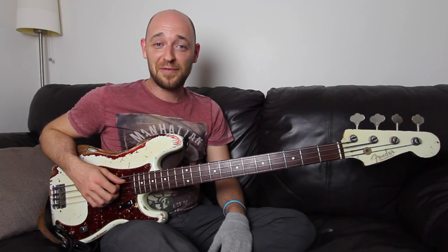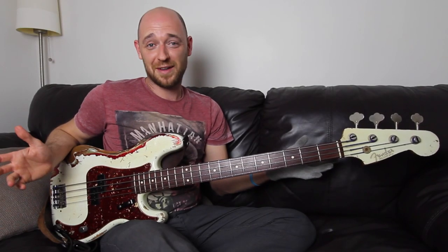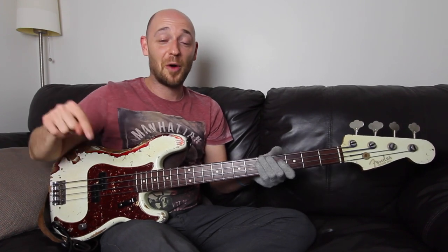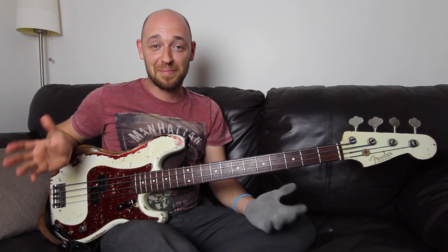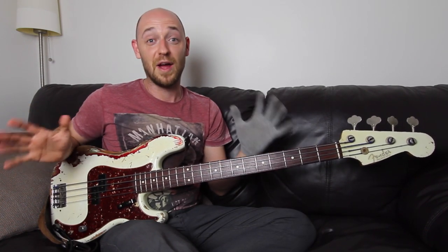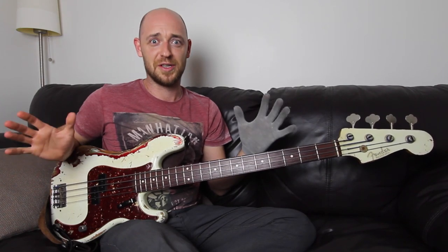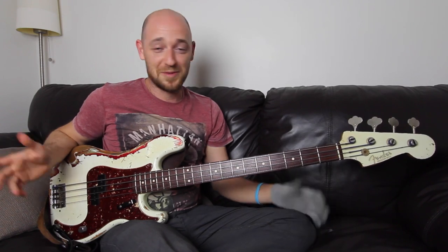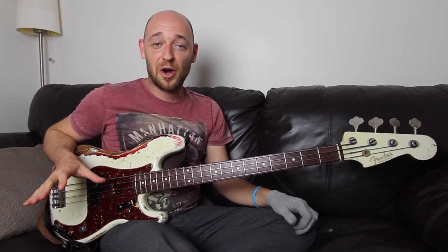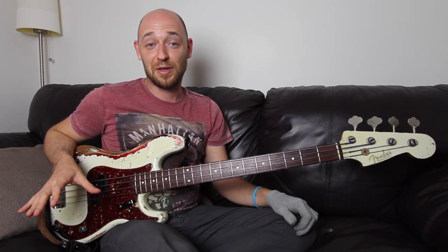So let me know if you want one of these every week or every two weeks — let me know in the comments below this video. Again, this isn't to replace my normal lessons. I will keep on doing my normal lessons and releasing them every Thursday for the rest of time — eternity. These are just something to add in, just for fun. So let me know in the comments below this video whether this is something you like.